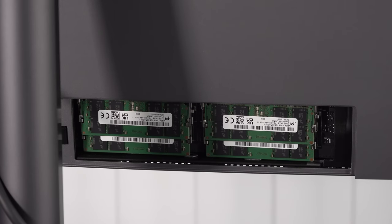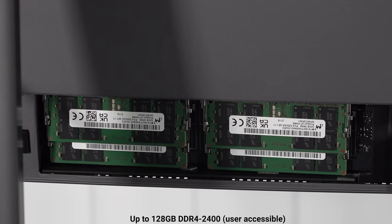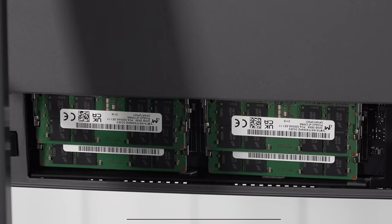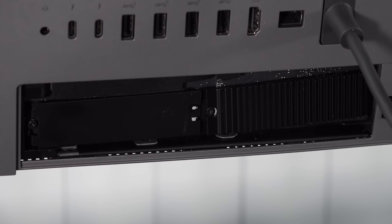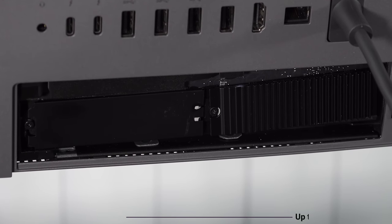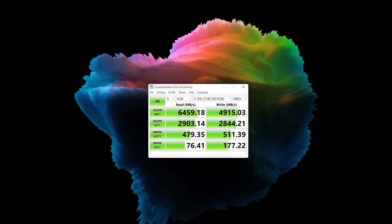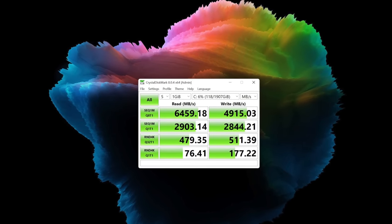My review unit is fully decked out with 128 gigabytes of DDR4-2400 RAM. The good news is it's Rank 8 RAM, which is the faster variant as opposed to Rank 16. As far as storage, it has two terabytes of PCIe Gen 4 SSD, and I got to say the reads and writes are very fast, as we've come to expect with Gen 4.